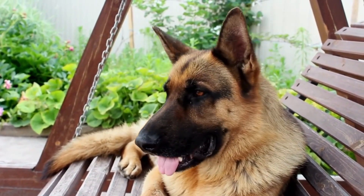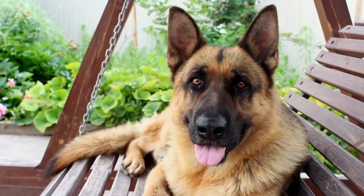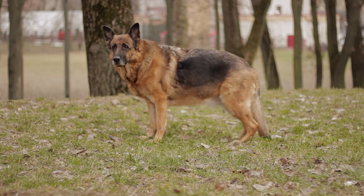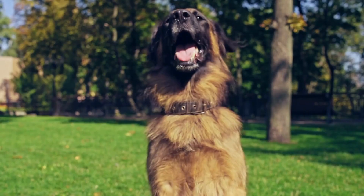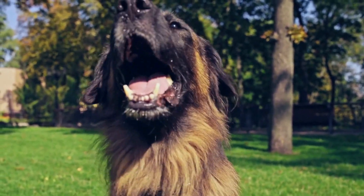Cleaning a German Shepherd's ears should be a regular part of their grooming routine. This breed is known for their active lifestyle, and their ears can easily become dirty and accumulate debris. Cleaning your German Shepherd's ears can help remove this buildup and prevent infections.